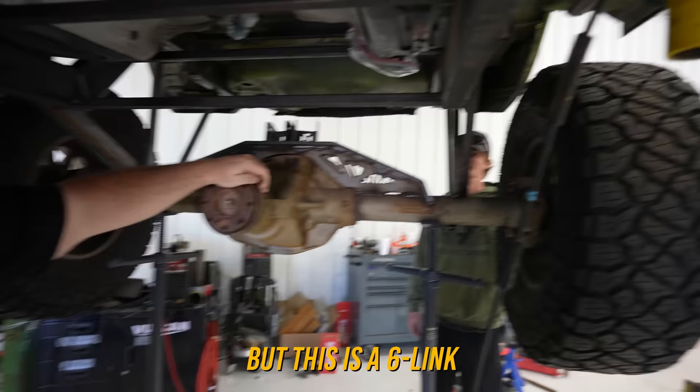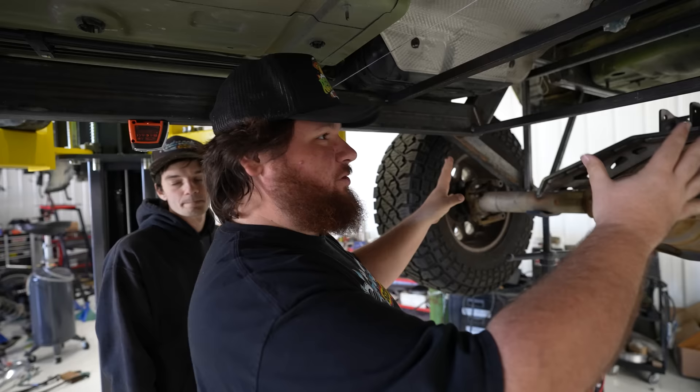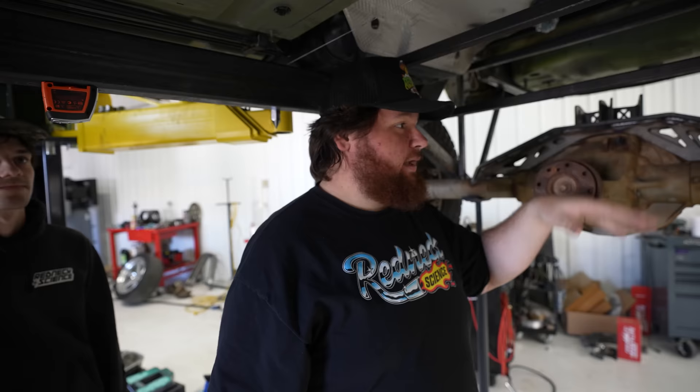This is a six-link suspension — that's right, six-link. We found where we want the axle to sit, so we've welded the axle in place underneath the car. Now we just need to build the four-link stuff — from all these brackets on the axle up to the frame rails. Then we unweld it, let it do its thing, and the four-link should work.